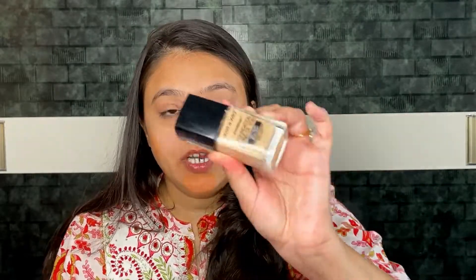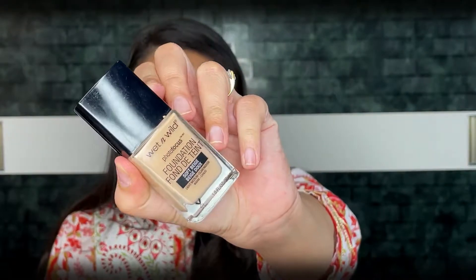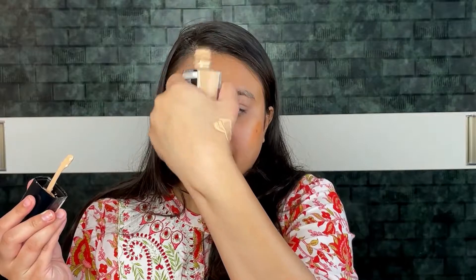For the foundation I am using Wet n Wild Photo Focus Foundation in shade Soft Beige. I have taken the right amount for my face and with the help of my finger I will apply it on my face.